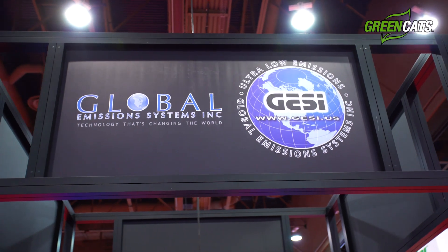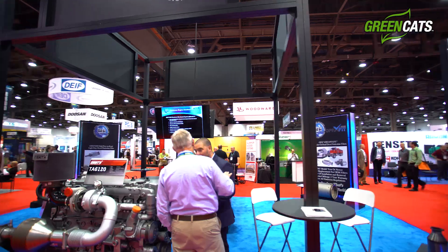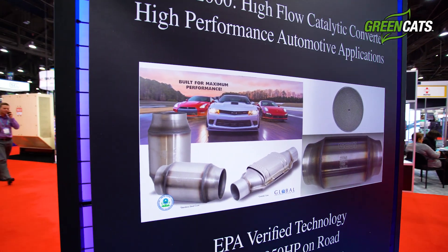Hey guys, I'm Chris Clark with Cook's Headers and Exhaust. I'm standing here with Eric Latino, the owner of Global Emissions Systems Incorporated. We're here to talk a little bit about the biggest question we're getting asked right now: why should we choose the ultra-high-performance Cook's Green Cats over anybody else's?